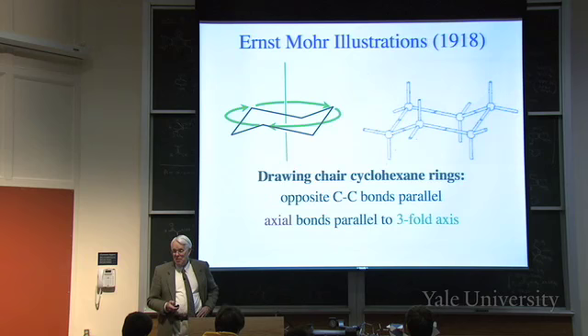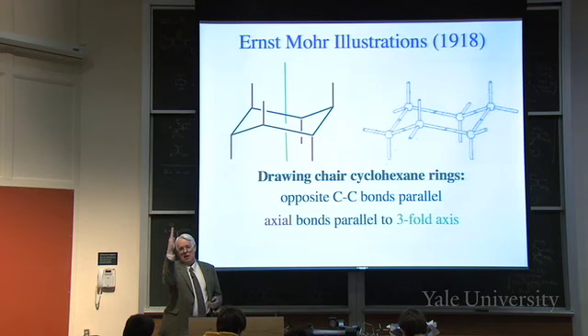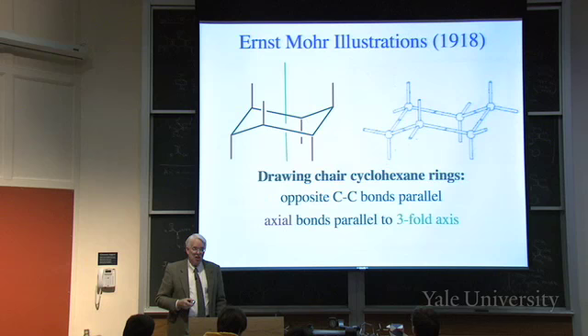Some bonds are called axial because they're parallel to the symmetry axis. Some of them are parallel pointing up, and the intervening ones are parallel pointing down, to keep the carbons looking tetrahedral. Six of the hydrogen bonds are parallel to the axis of symmetry. Even if you drew the six-membered ring in some odd direction, you can see where that axis points and make the axial bonds parallel to that axis.